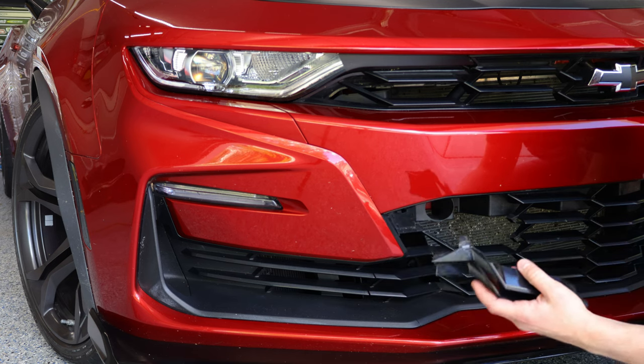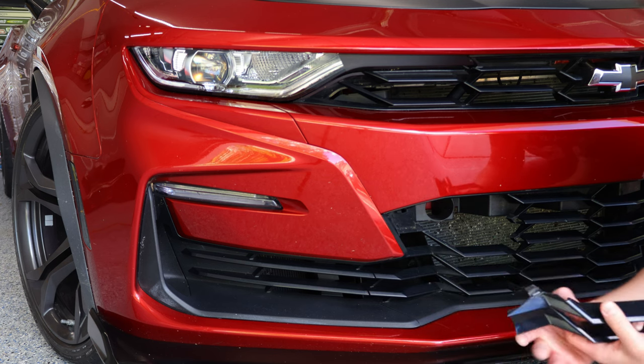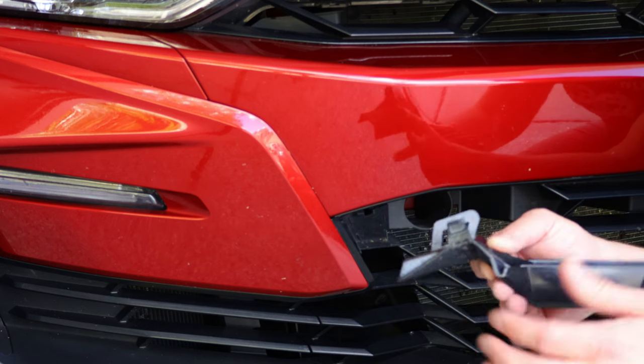There you go. It's a complete pain — it is definitely not easy to do. It's very easy to break this tab right here, and that's what we're trying to avoid.